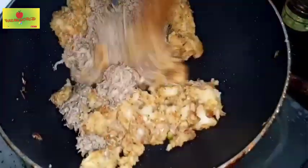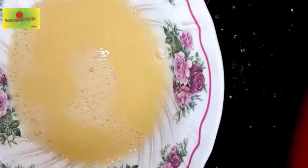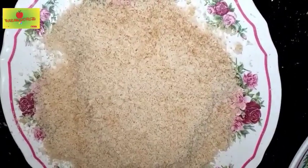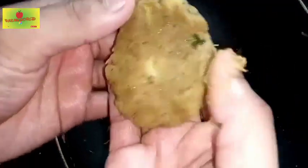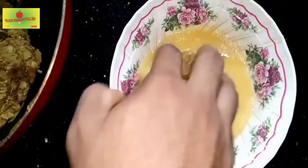Add 2 tablespoons of salt. We will start the flame and mix it up. We will cut it and shape it into a roll. We will add a dip and coat it with bread.